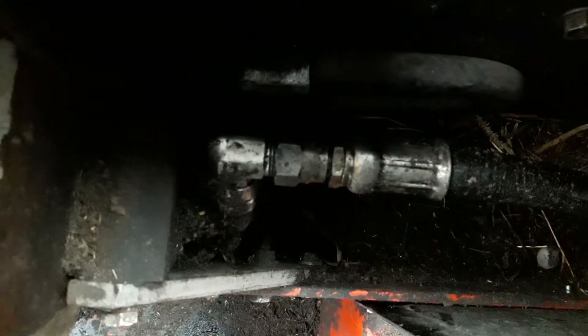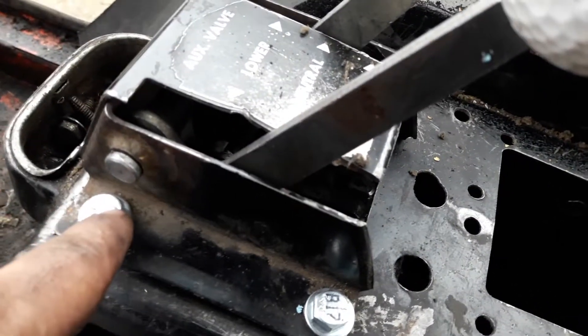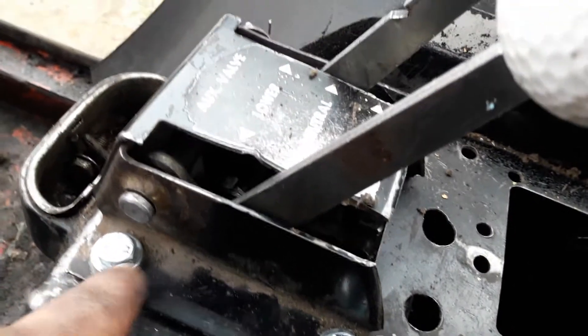I take that one hydraulic hose off right there, and those s-hooks are right inside there. What happens is they move the lever for the valve — you wouldn't believe how finicky they are. I ended up putting new bolts in here.